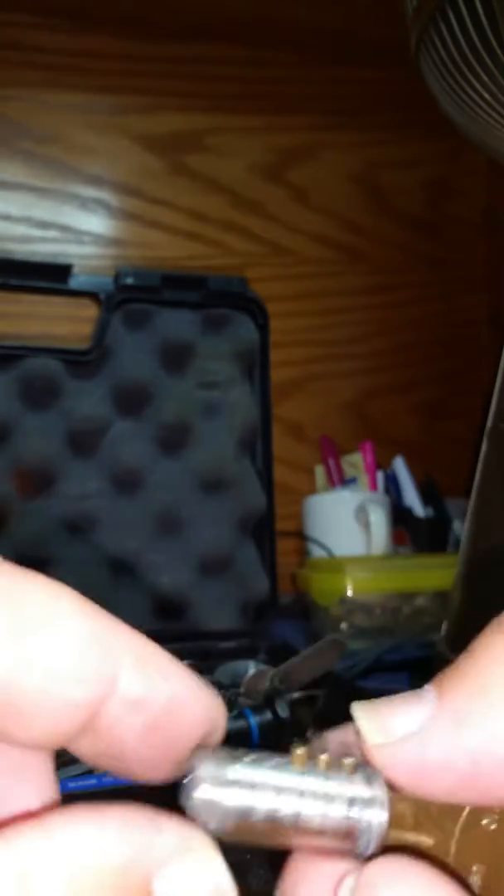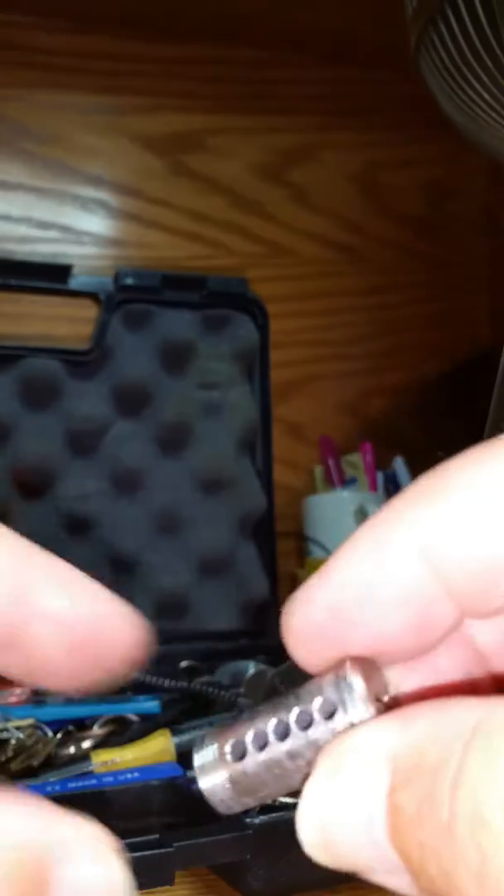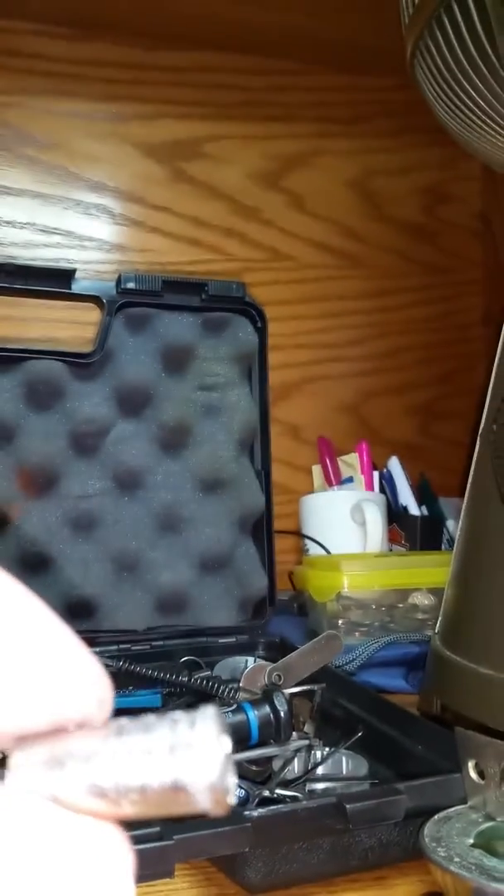This is the old keyway. We don't want to use this key anymore, correct? You want to change it, you want to have a new key. So we're going to take it and we're going to dump those key pins out. Now we have an empty plug just like that. We've got to go get a set of keys and pin it to make all of those pins come across the top there. I'll be back shortly.